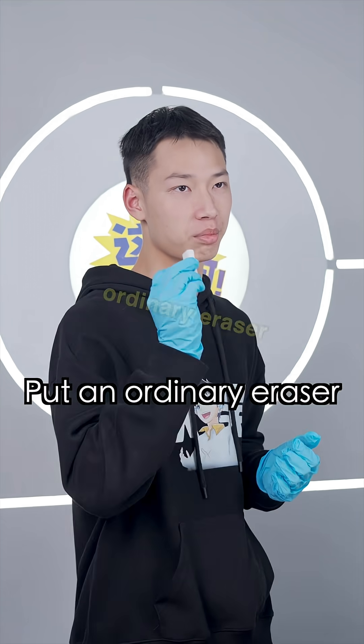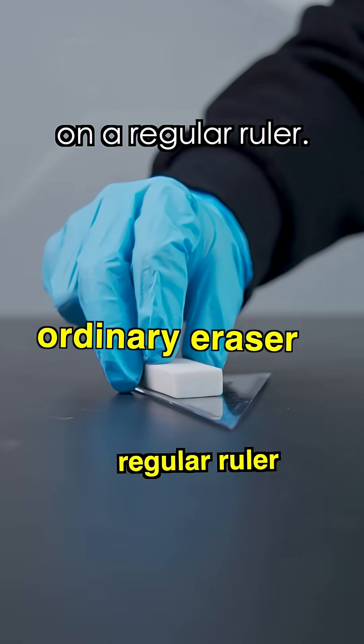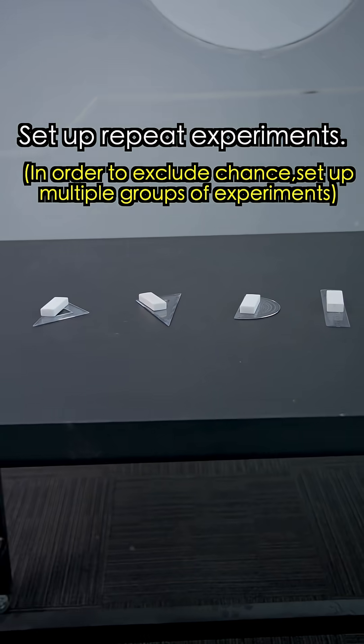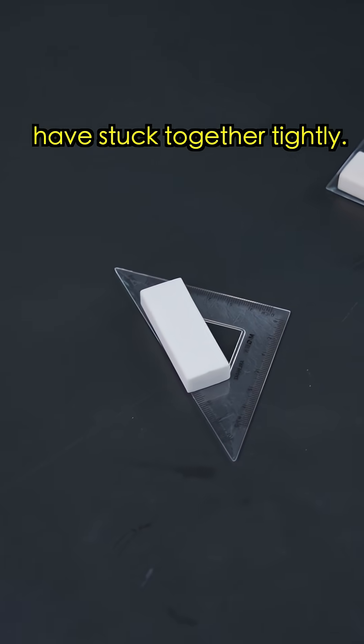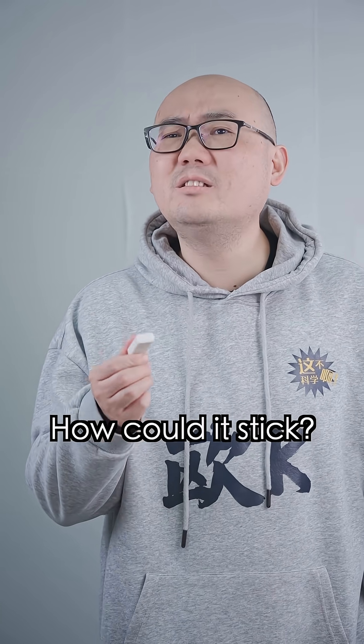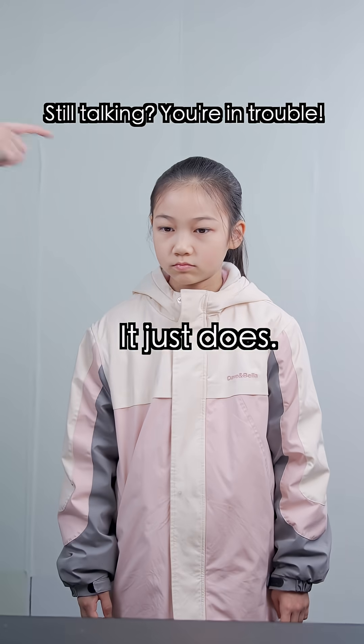Very simple. Put an ordinary eraser on a regular ruler. Set up repeat experiments. Check after a few days if the eraser and ruler have stuck together tightly. What? There's no glue? How can it stick? Still talking — you're in trouble!